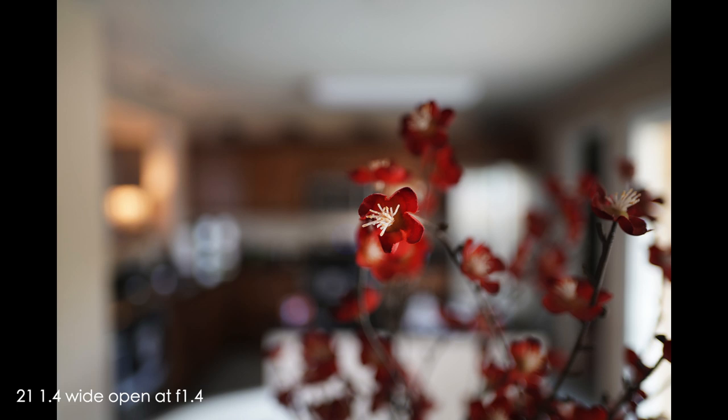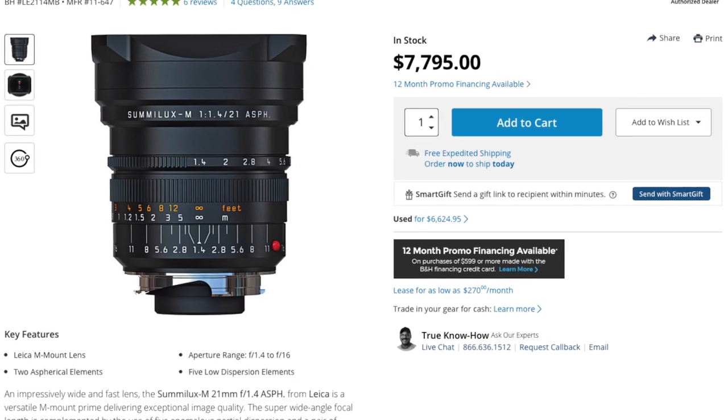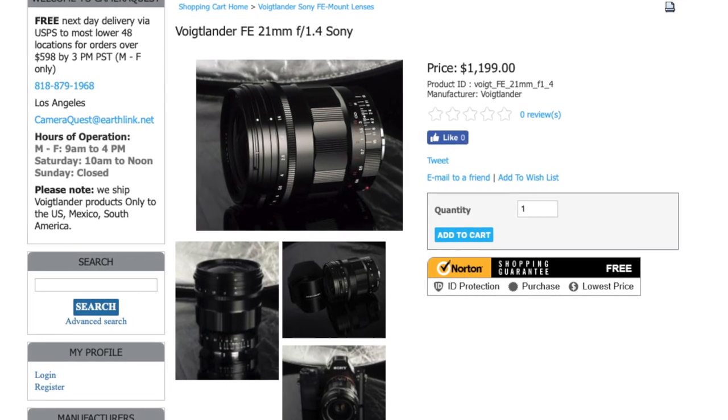The only other 21mm f1.4 that comes to the top of my mind is the Leica 21mm f1.4 Summilux. I believe that lens is in the $7,000 to $8,000 range. This Voigtlander comes in at around $1,200. It's built like a brick.